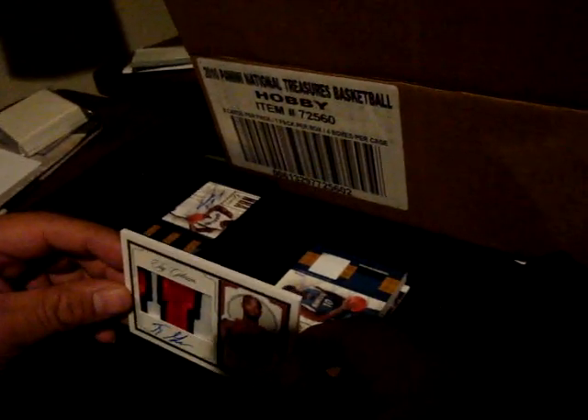We got patch, patch, patch — Sam Young. We got triple patch auto, numbered to forty-nine. Look at that patch, that's pretty nice. Taj Gibson — this is two ninety-nine. Must be the 'U' from the Bulls.